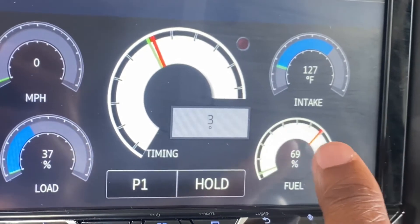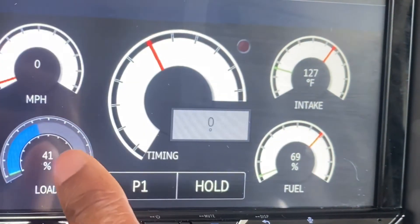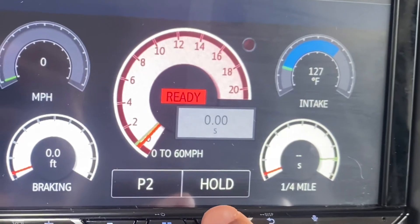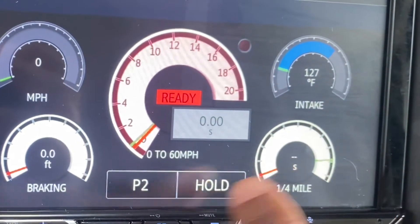Let's see if I touch this stuff. Oh, cute — it lights up. Wait, why is it staying lit up? I have no idea what that means. That changed some other things.